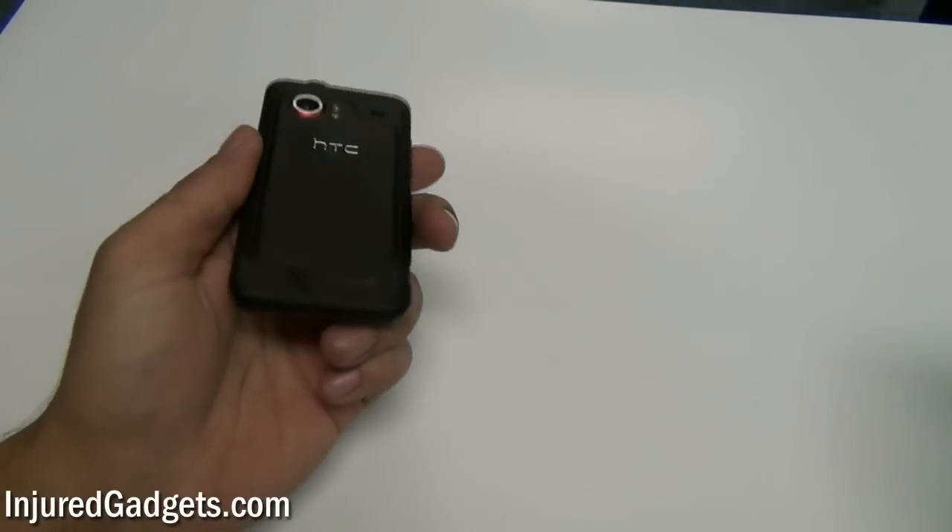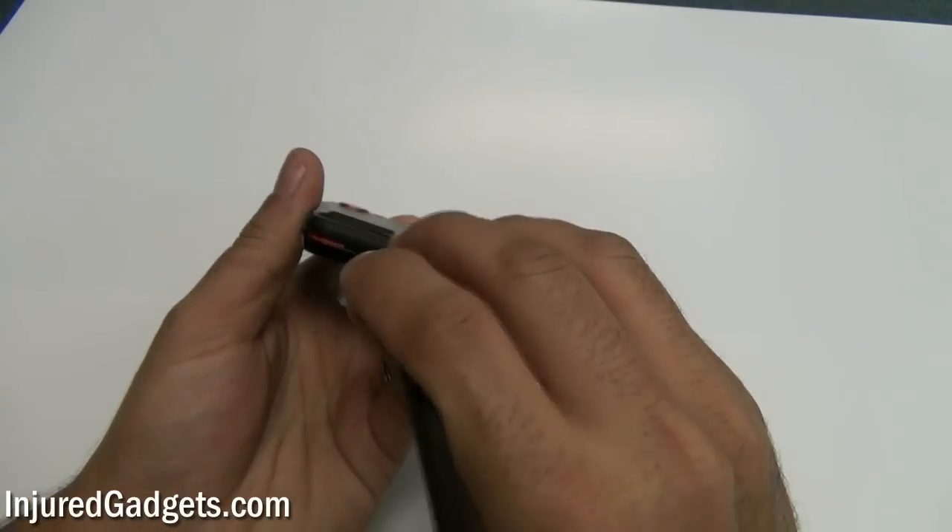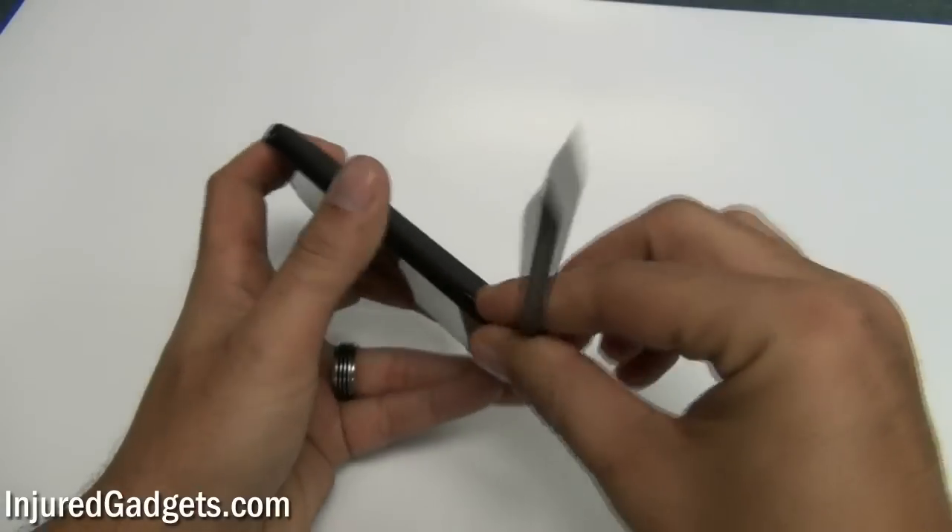To begin the disassembly of your HTC Droid Incredible, first remove the back door battery cover. You can do this using a safe open pry tool or your fingers.